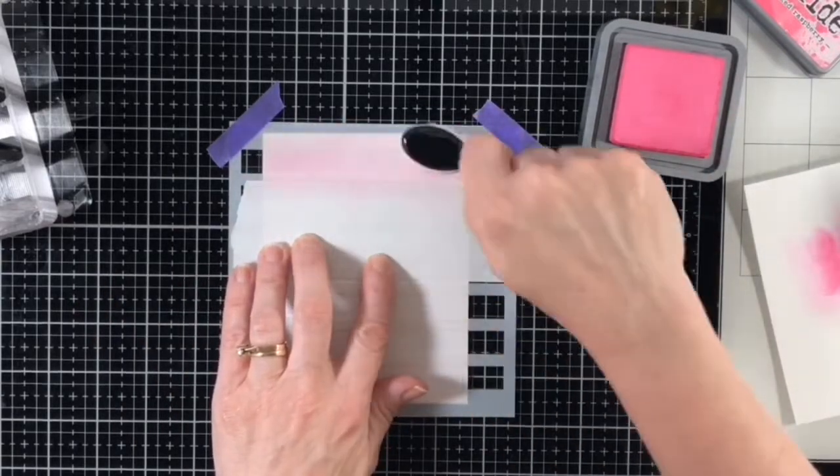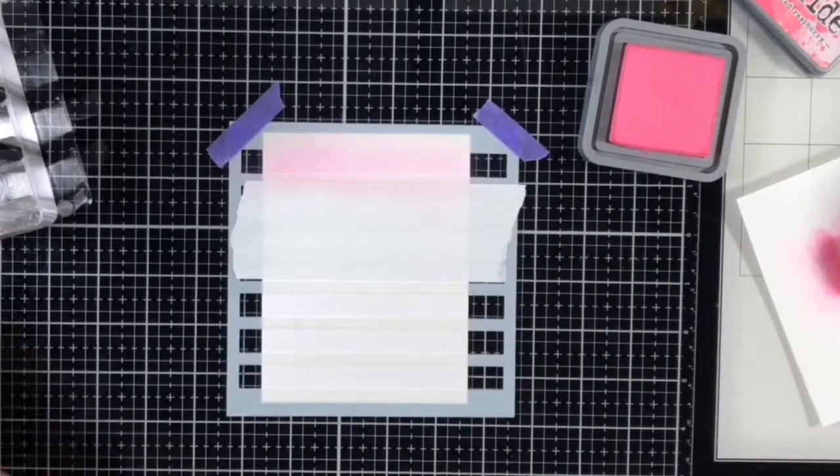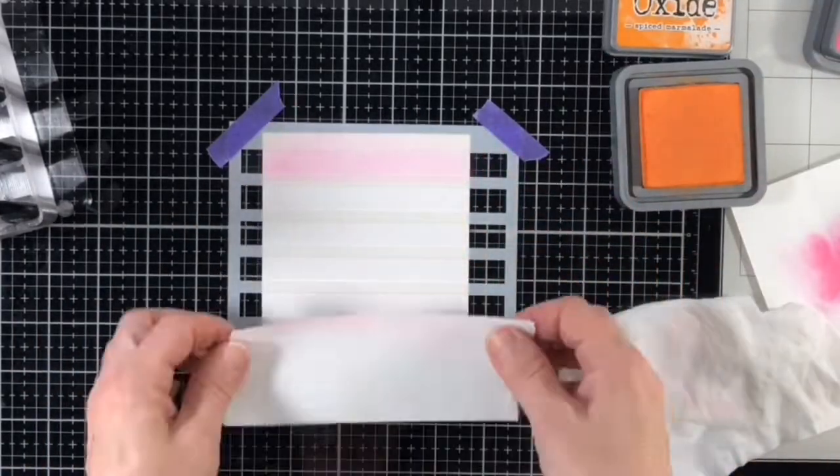I sprayed a generous amount of Pixi Spray onto the back of the stencil, which is a temporary adhesive that keeps your stencil from shifting around while you're using it. I put a couple pieces of purple tape on the upper corners just for a little bit of extra protection.